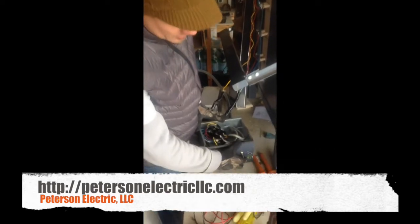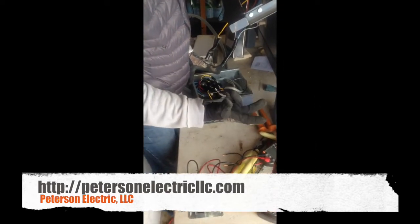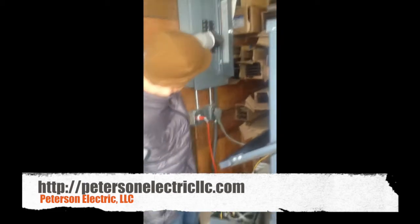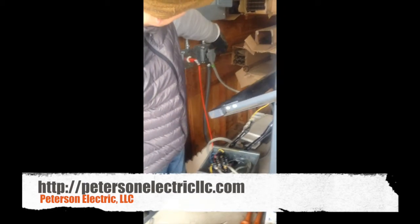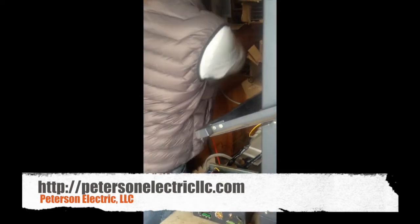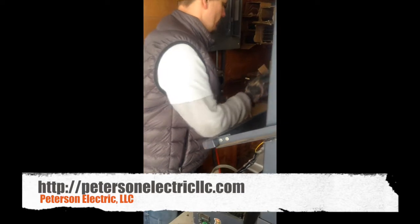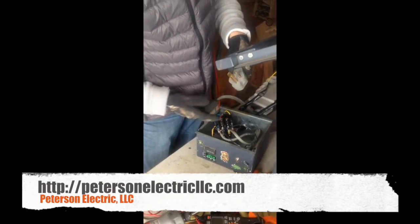Right here we simply have an on/off switch which meets code in that it breaks both poles at the same time. These guys just have the breaker set up here — Square D Homeline, 30-amp rated breaker, 30-amp rated plug. It's a 3-prong with that L-shape, which is your old school dryer plug with no ground.